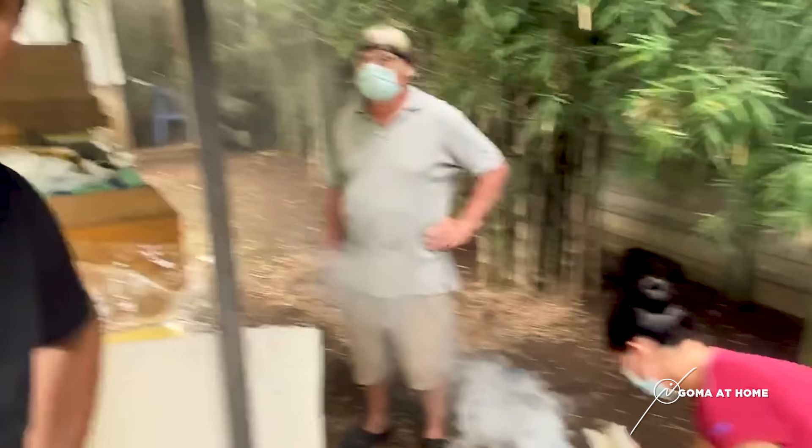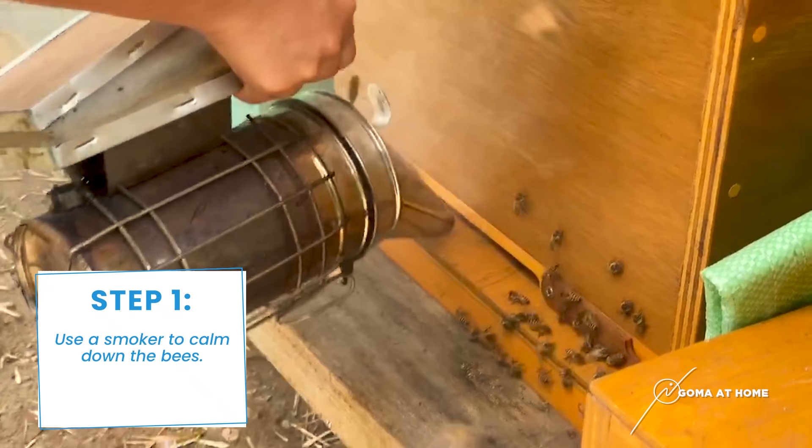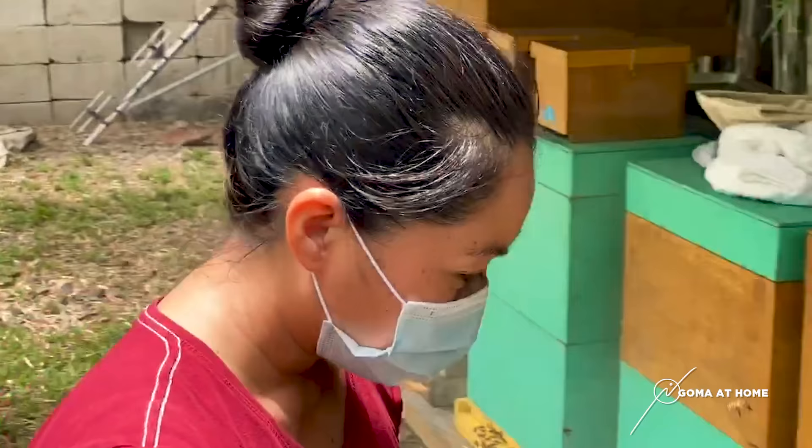We'll begin by calming the bees down using a smoker — that way it relaxes them and they don't become aggressive. Nevertheless, once Gerard moves in, we'll find out if he needs to put on his protective clothing. In so many times that we've harvested honey, he didn't have to wear protective clothing because the bees we have here are not aggressive.